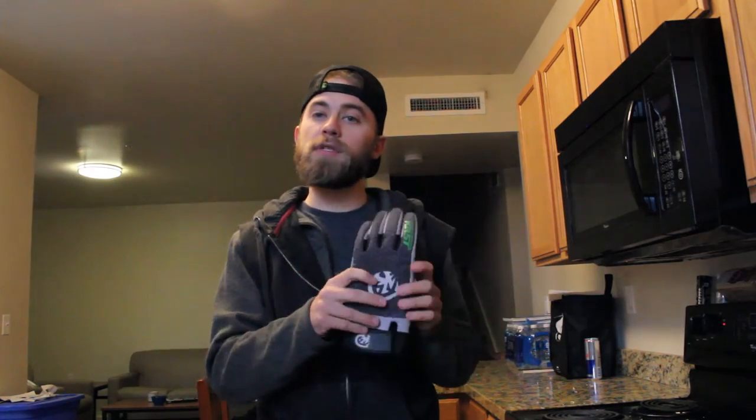Remember to subscribe. If you want these gloves, use the affiliate code — it's in the description. Let me know what you think if you get these gloves, and if you haven't tried them before, I'd love to hear your thoughts. Thanks so much and tune in next time.